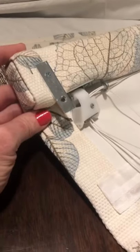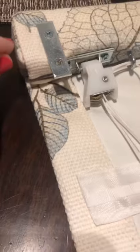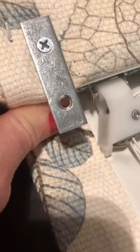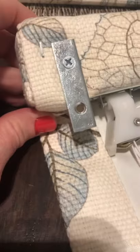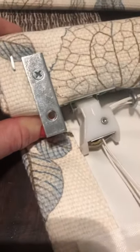Now I'll explain how to mount your outside mount Roman shades using a flat bracket. I drilled a bracket slightly away from the edge, with the bottom hole completely exposed — it's best to drill it so that only the hole is showing. If you drill any further down, there would be too much hardware showing. This is how it should be positioned, and you do the same thing on the other side of the shade.